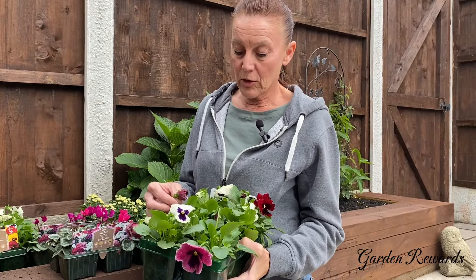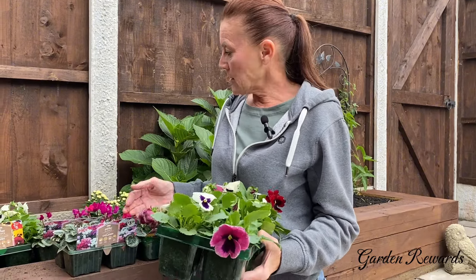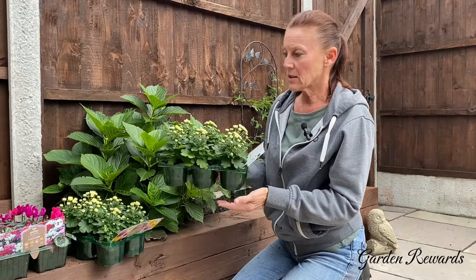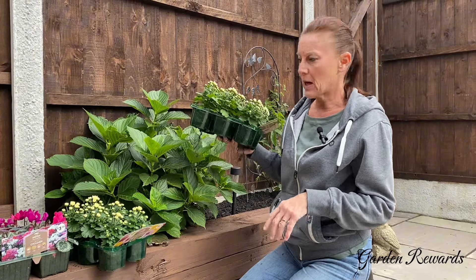The only thing with these is you've got to be careful — they can go very leggy. But all these plants will last until late autumn, until we have signs of an early frost. So I'm just going to put these trays on either side of the hydrangea and then start planting them out.